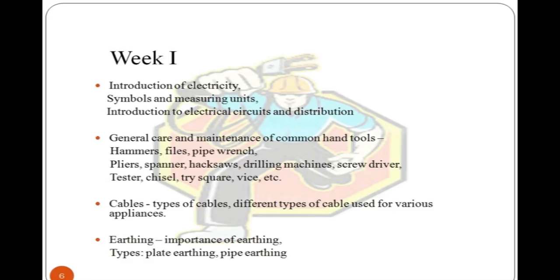In Week 1, you will learn about electrician basics: introduction to electricity, symbols, and measuring units, electrical circuits and distribution systems. You will also learn to identify and use different tools such as hammers, files, pipe wrenches, pliers, spanners, hacksaws, drilling machines, and screwdrivers. Additionally, you will gain understanding of types of cables and earthing, followed by a quiz and assignment.